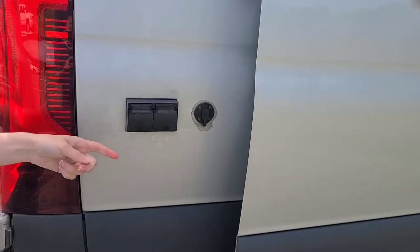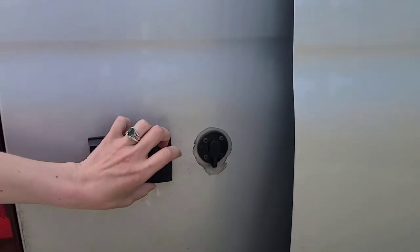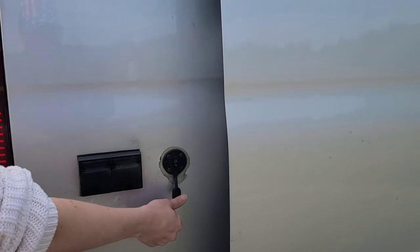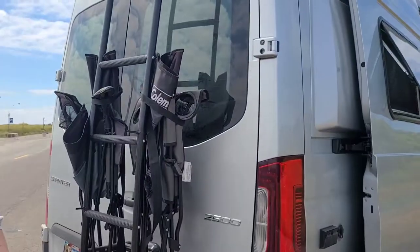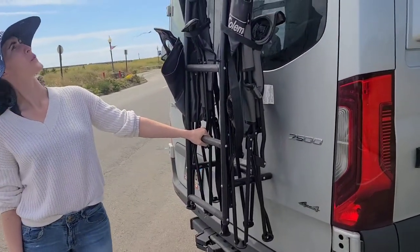We have some outlets here. What's that? I have no idea, let's find out. It's for an extra solar panel if you bring one with you. Thanks Matt. There's a ladder — we don't really care for the stock ladder, but we keep it.